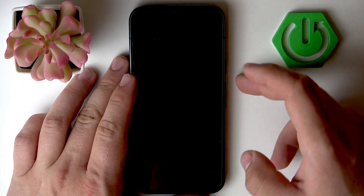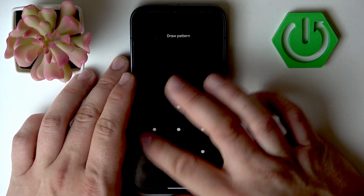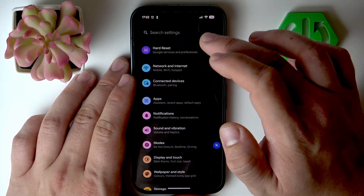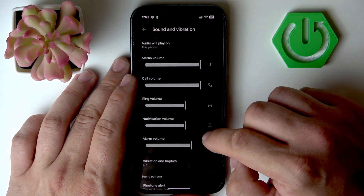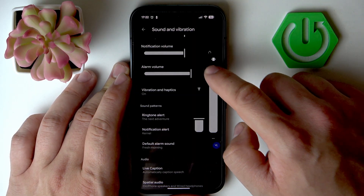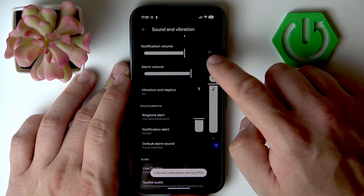In the beginning, take a look at the settings of your smartphone. Enter Sound and Vibration and adjust the sound levels. Also make sure that the phone is not on mute or vibration.